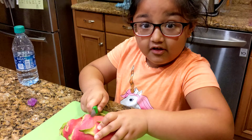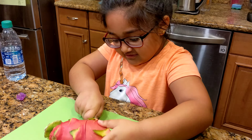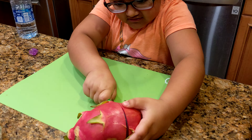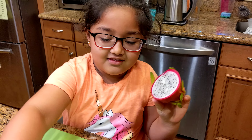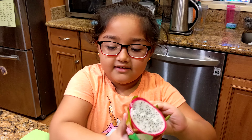I'm going to cut this thing by myself. That's easy. That's what we got. So this is what it looks like from the inside of a dragon fruit.